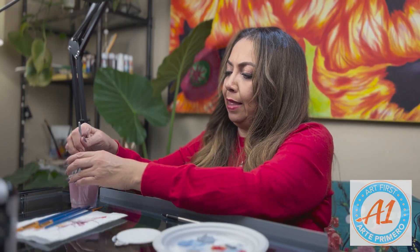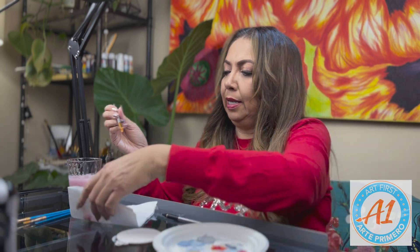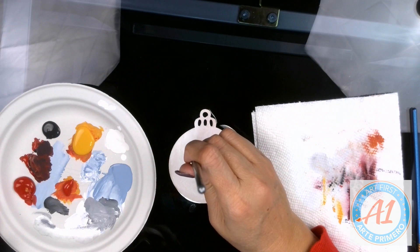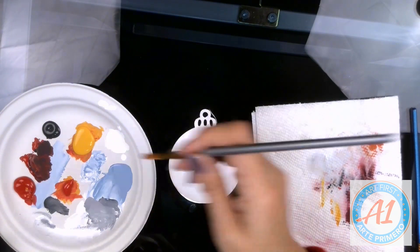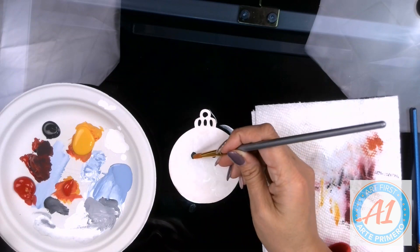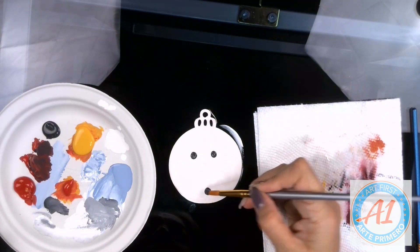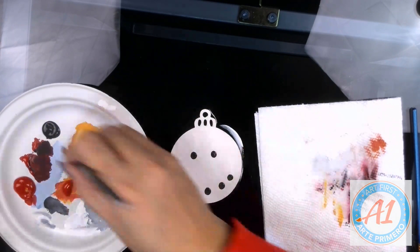Once you have painted it white, make sure that your paintbrush is clean in between colors. Your next color is going to be black. You're going to paint the two eyes and create little circles — do a little dollop, making sure you have enough paint at the tip of your paintbrush. Then you're going to create a smile. For an even smile, do one dot in the middle and then two dots on the sides.